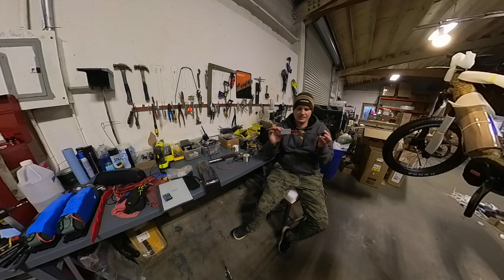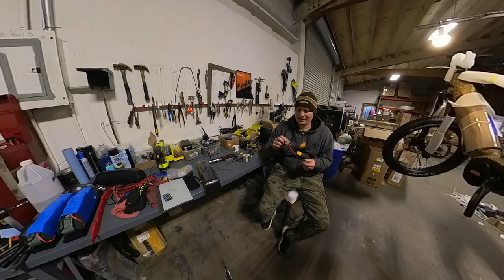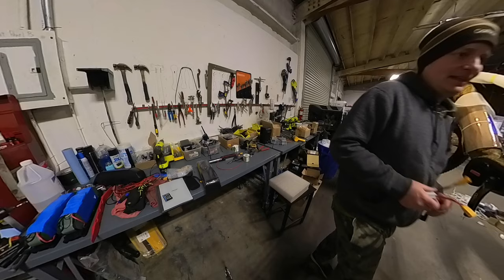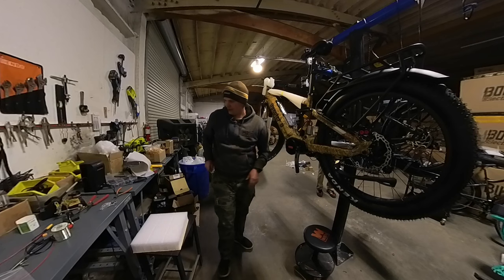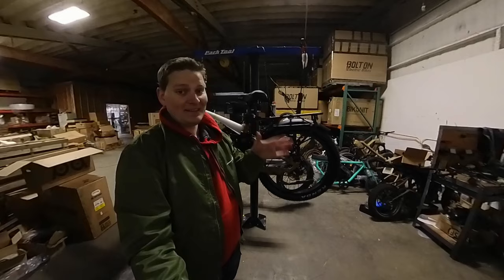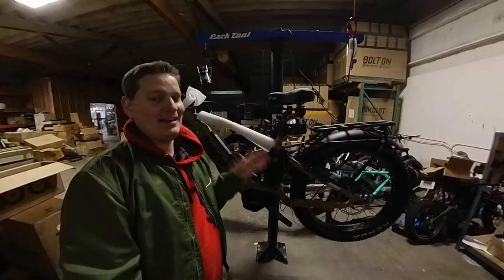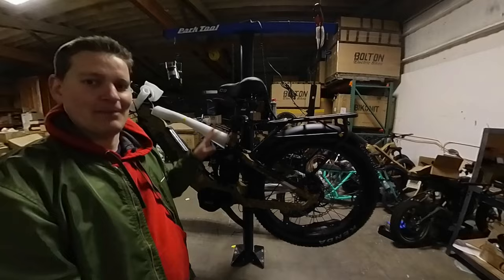There it is — a parallel connector set up for two batteries, going back to the bike for our controller and third battery. It's a few days later; I wasn't able to finish the entire project that day, but the triple battery connection is all done. The cradle is securely mounted. Ignore any other wires or cabling that still needs to be tidied up on the bike — the battery connection aspect, which is the point of this video, is complete.